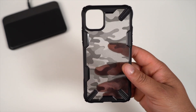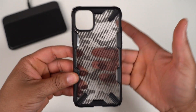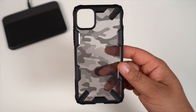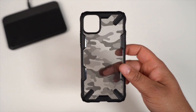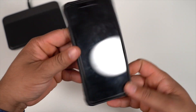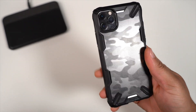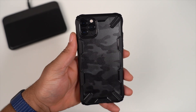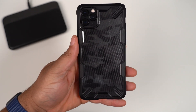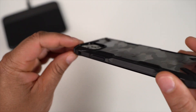Last but not least, one of my all-time favorites — the Ringke Fusion X. This is the camo version: you get that camo design while it still shows off the color of your phone. If you have a white iPhone or any lighter color, this looks very good. I can imagine this camo with the midnight green — it's going to be a dope combo. Spoiler alert: this is the case I'm currently using on my Pro Max, and that's saying a lot because I'm a case snob.